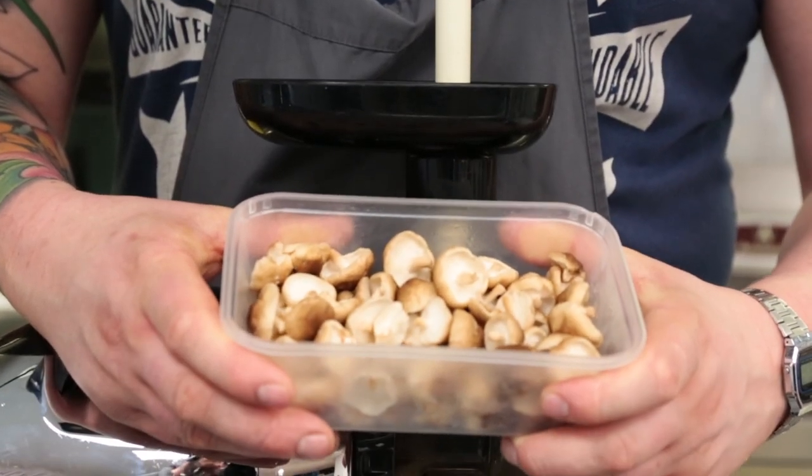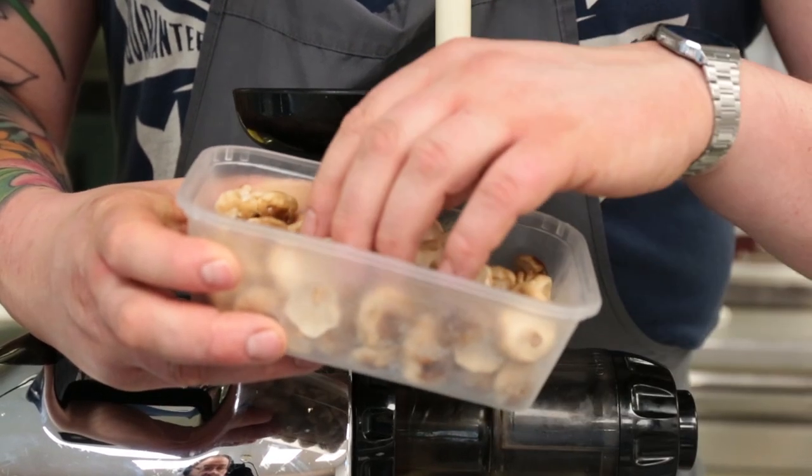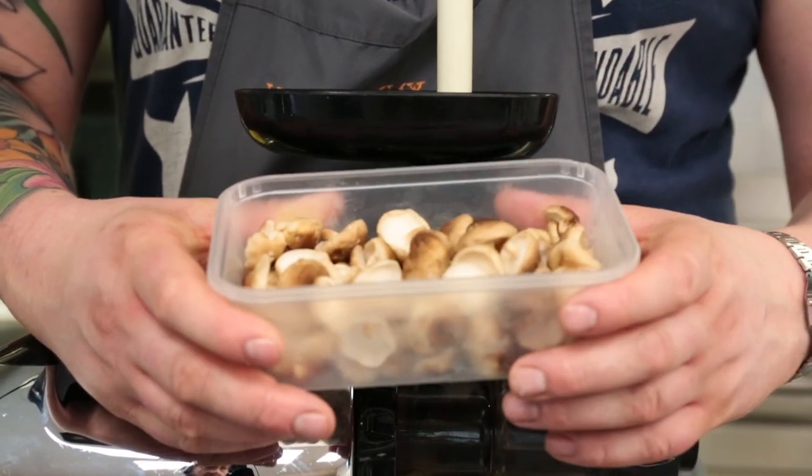These are shiitake mushrooms and they come from Marlborough — a guy called Dewey, he's absolutely incredible. He only grows 60 kilos of these mushrooms a week.